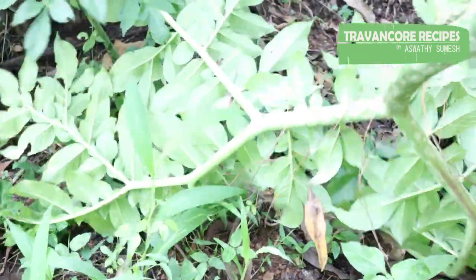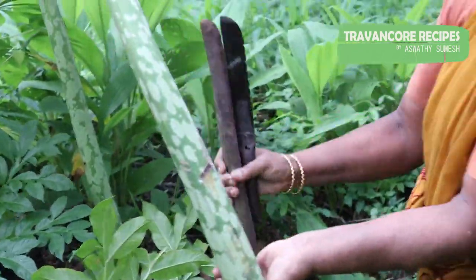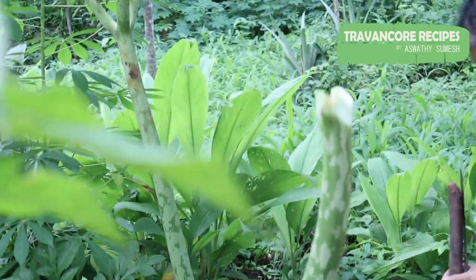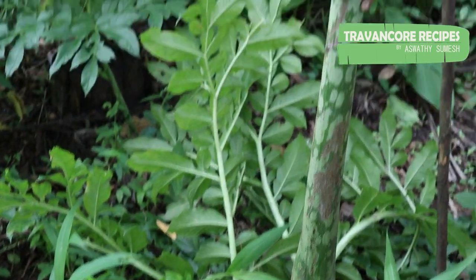I will cook it with light. I am going to cut it with a knife. Even more, I will cut it with a knife and we are using it. I am going to take a little taste of it.